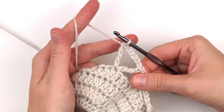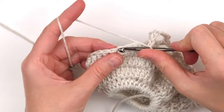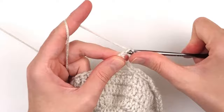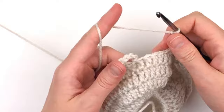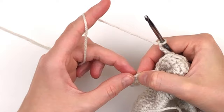Chain three, skip four, make a single crochet. Chain three, skip four, make a v-stitch. Chain three. Now you should be back at the beginning chain nine. Count up to your fourth chain and slip stitch into the fourth chain.